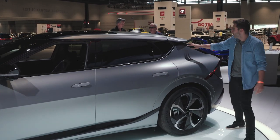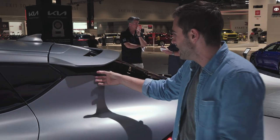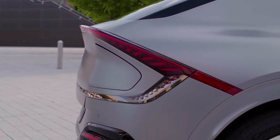Come closer right here because there's this neat little Easter egg. Underneath is an LED light, so when you unlock the car and approach it, especially at night, there's an LED light that shines right here because the Kia designers wanted to specifically highlight just how smooth this body panel was.